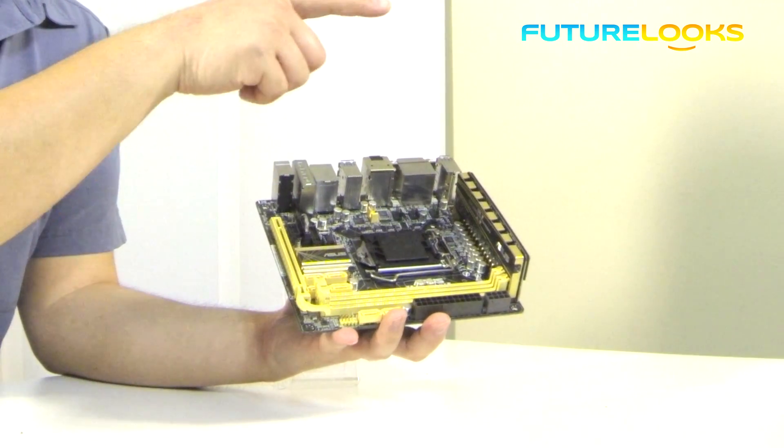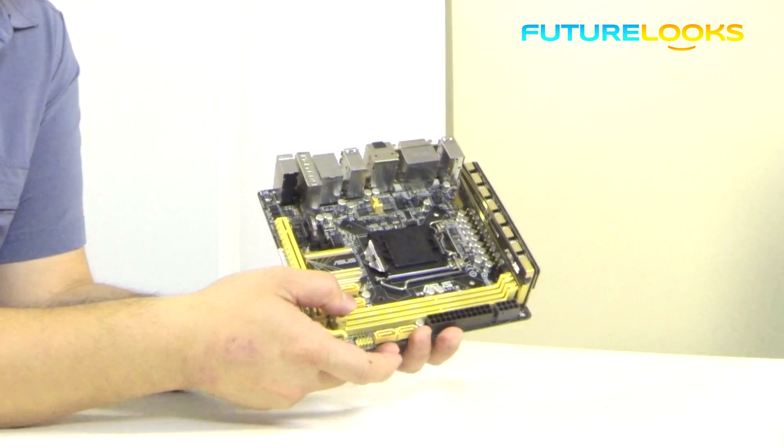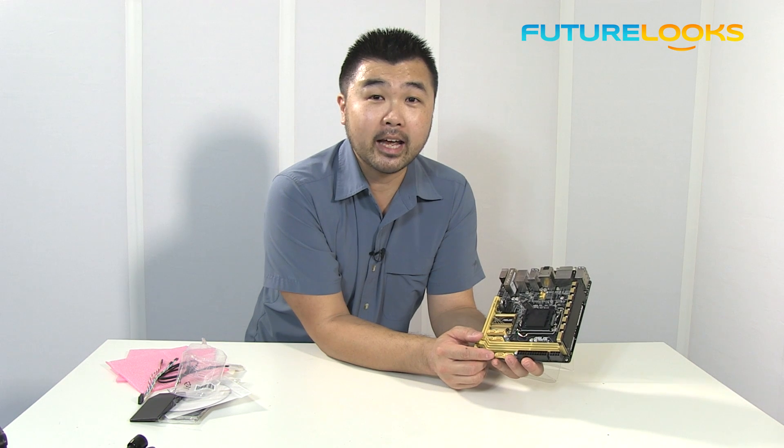And because it wouldn't work if it was a double lock on either side, ASUS has figured out that this is probably a better solution than the alternative, which wouldn't work at all on this board.